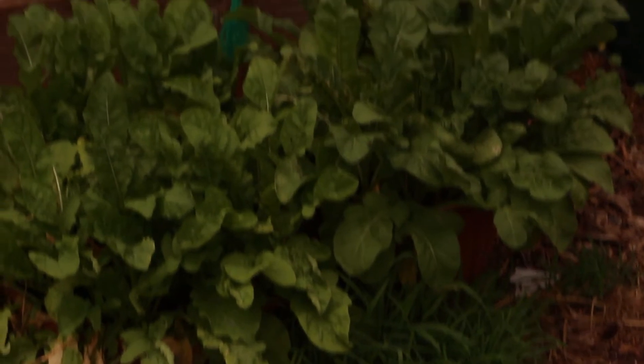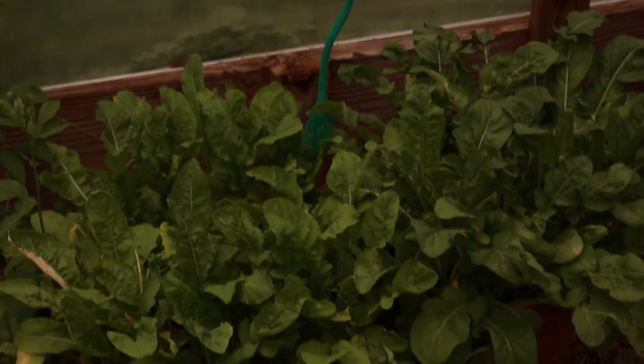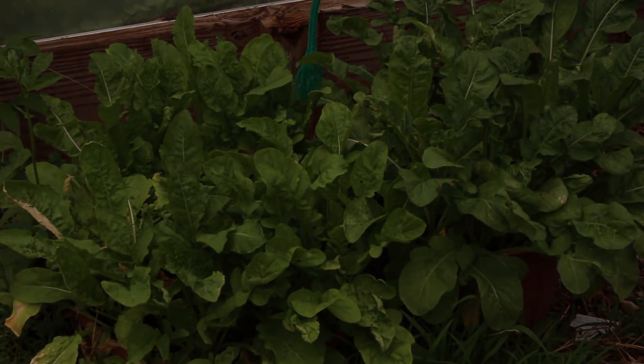Got my arugula there — it's coming. I'm going to cover them.